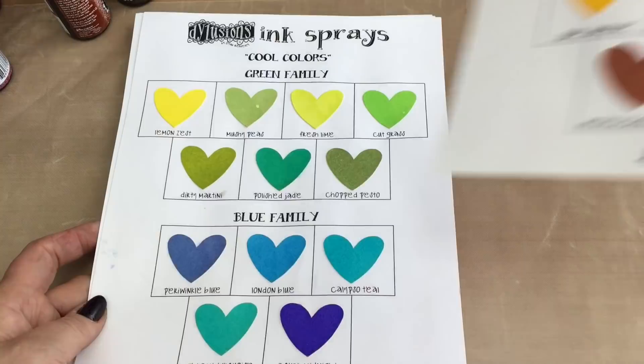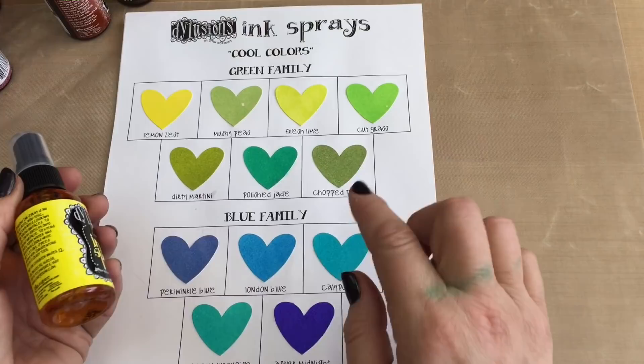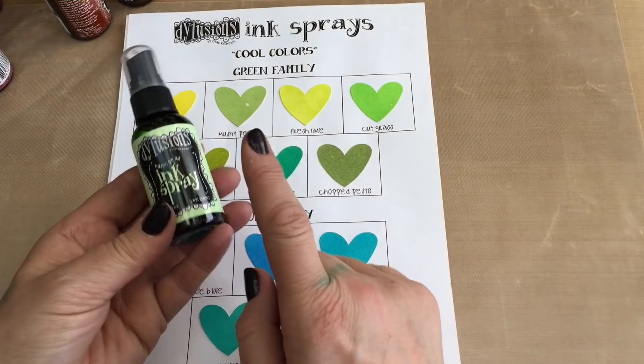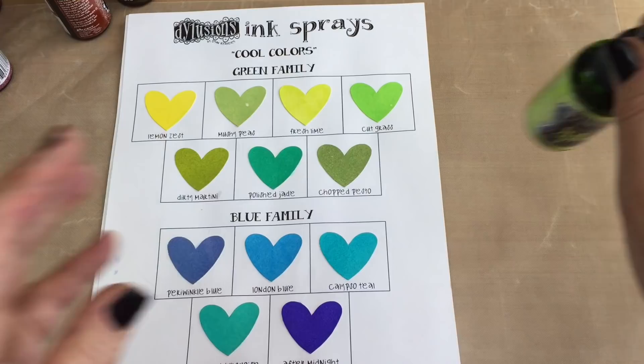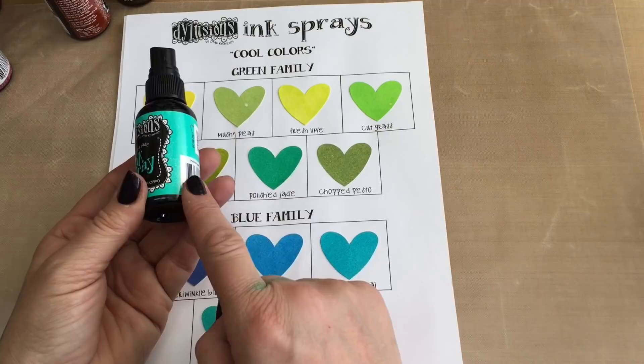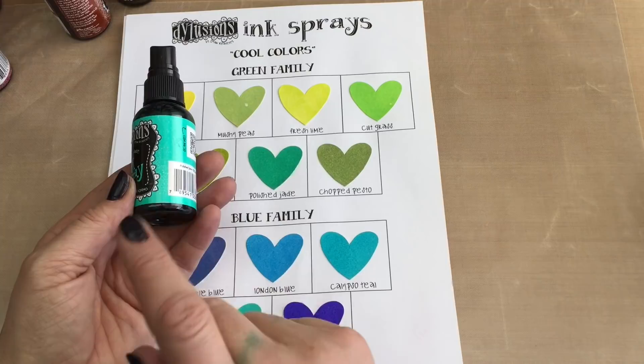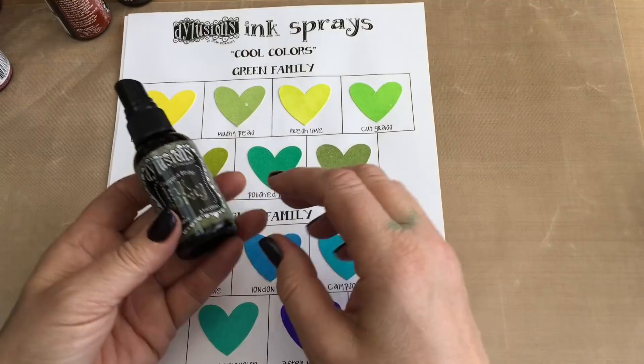Now we go on to the cool colours. I'm going to start with the green family. Again there's another yellow, but in Diane's colour theory I've chosen to put it in with the green. So we start with lemon zest, then mushy peas which is one of the new colours, fresh lime, cut grass, dirty martini — one of my favourite colours. Then polished jade: a lot of people argue it's a blue, but it's a green. If you put it with a purple or a pink you'll get a real mess. And the dark in that family is chopped pesto.